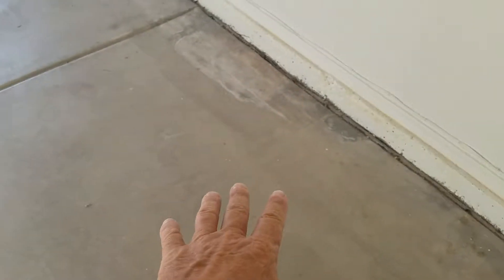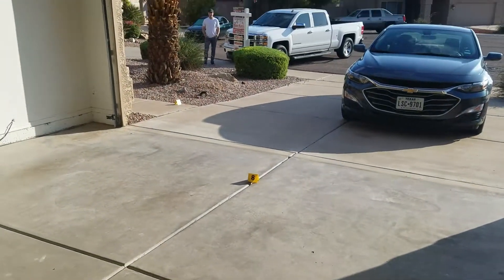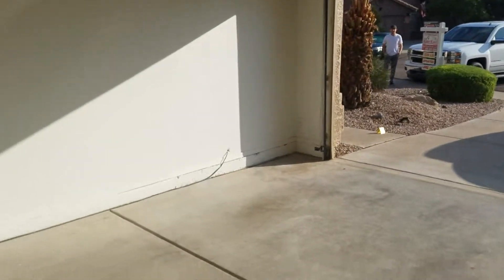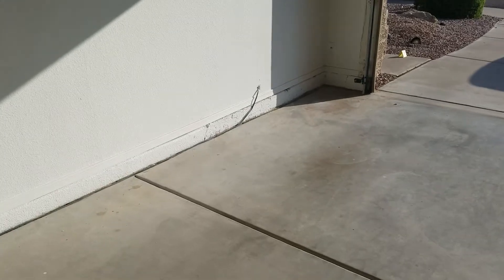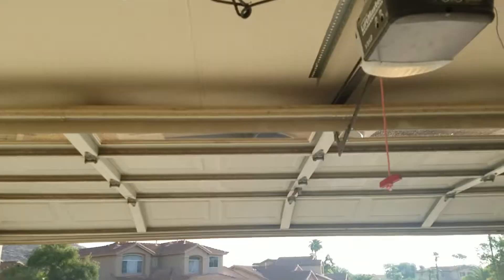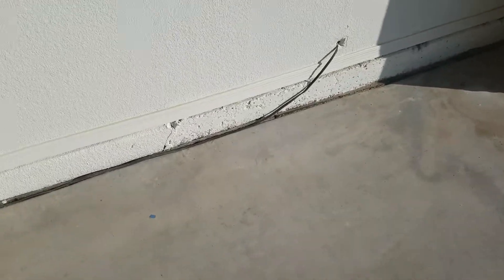This side is moving. So if it's moving down and the other side is moving down — because these vertical breaks here indicate that — you're going to get cracks in the ceiling drywall. The drywall is the weakest link. So in fact we have control joint opening, heaving upwards, cracking the ceiling, and vertical breaks in the foundation walls.